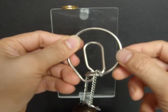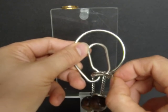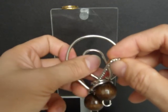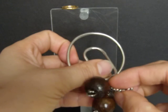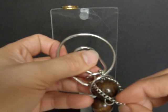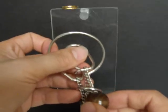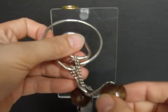You can see here — let the loop through the speed ring, through the speed ring, and then put the wooden bead through the loop. Okay, it's about to finish. Take a look, I'll do it in slow motion as best I can.